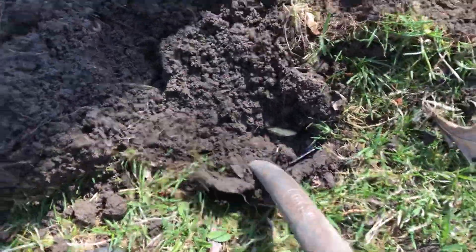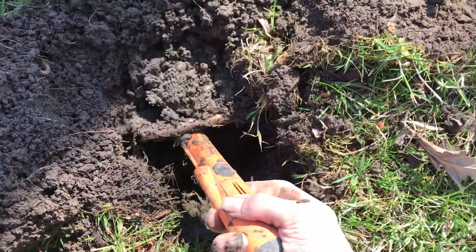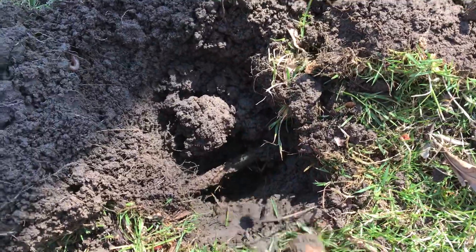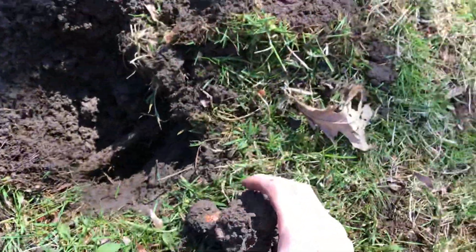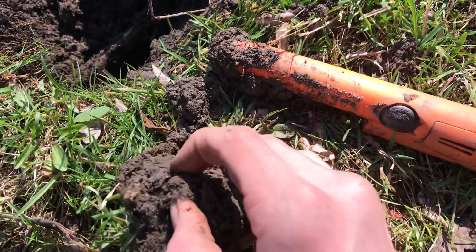That was a root — that was a very big root. It's acting like it's in this clump... it is, and I see rust.